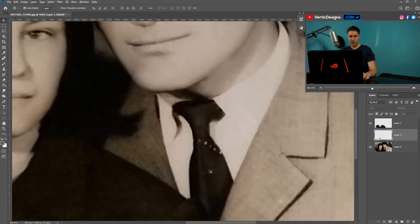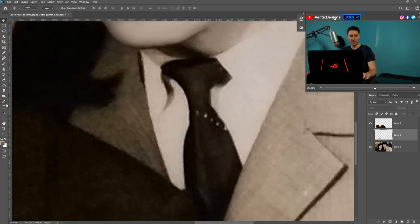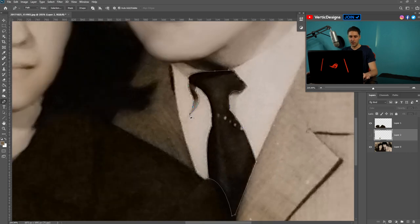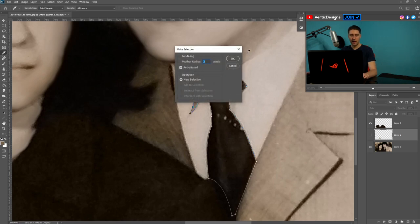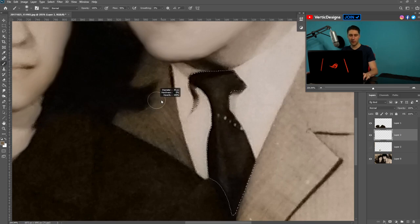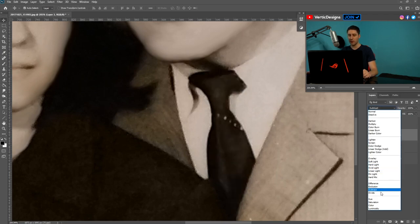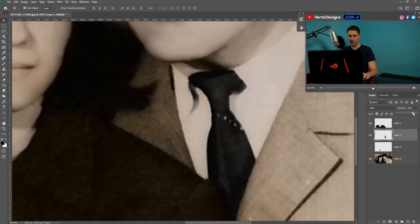Now we're going to move on to the tie. Use the Pen Tool again to select the tie area — start down here, go back to the first point and connect it up. Give the selection a feather of 2, create a new layer, get the Bucket Tool, select a black color, left-click on the screen, press Ctrl+D, and then set it to Color blend mode. Turn down the opacity a little bit to make it look right.